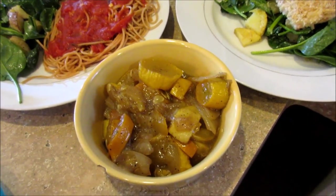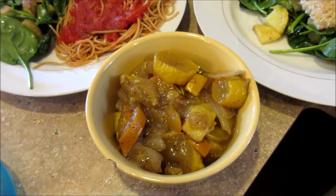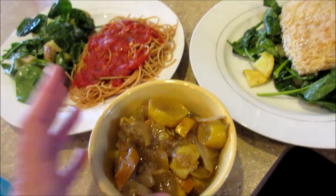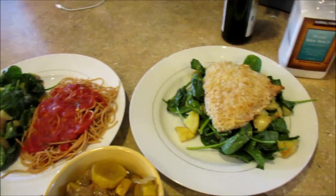Then you take the lid off and let it cook about 10 more minutes to thicken up the sauce. It's pretty good but I think it's way too peppery for me. Jared does like a lot of pepper so hopefully he'll like it. I'll put that recipe below, and that's what's for dinner on Tuesday.